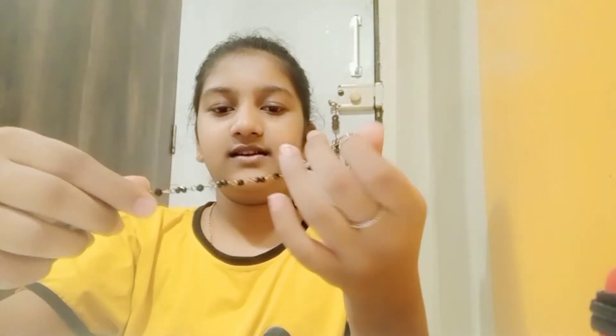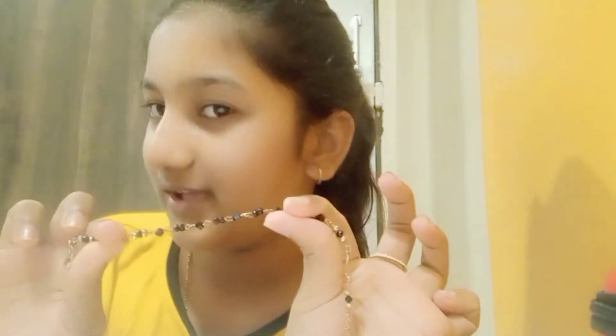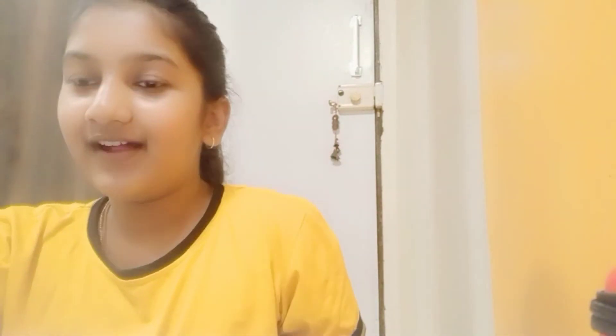It's a hair tie. But sometimes — not daily, just sometimes — I wear it as a bracelet, but only at home, not outside. And this is a battery — I don't know if it's working or not.